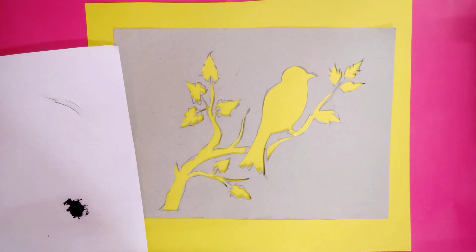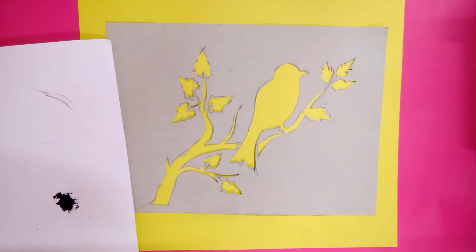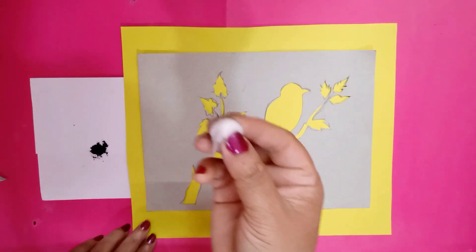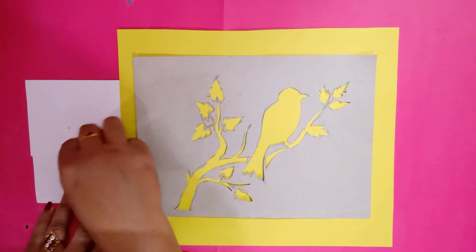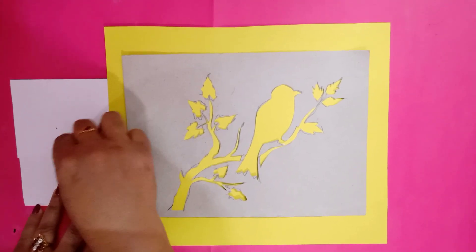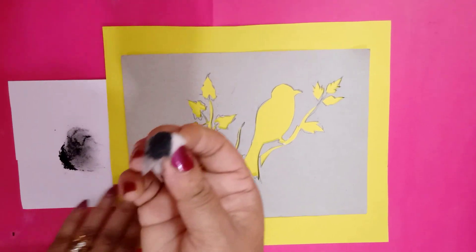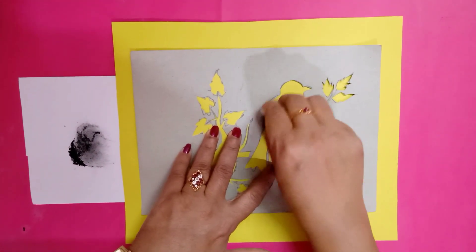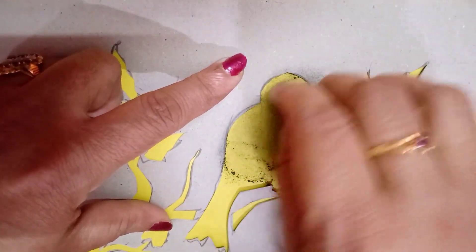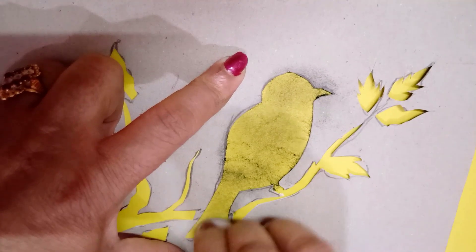Take a little charcoal powder on one paper. With the cotton, you have to just press and apply this. You can use charcoal powder, or you can take pencil powder also — sharpen the pencil and take that powder. With the cotton bud, apply it little by little, just going around each part.